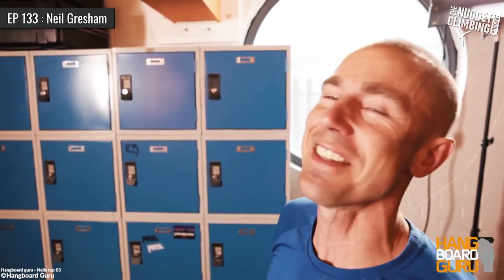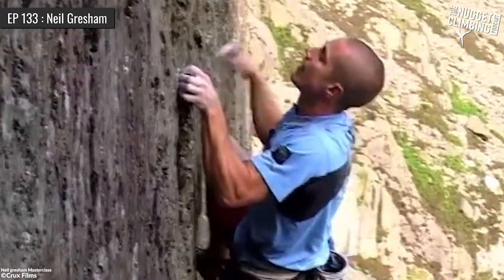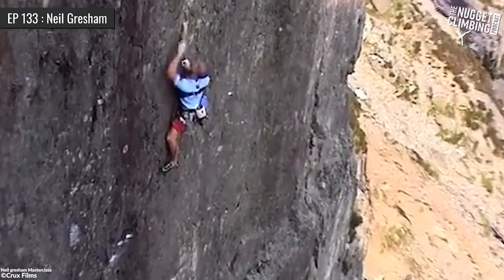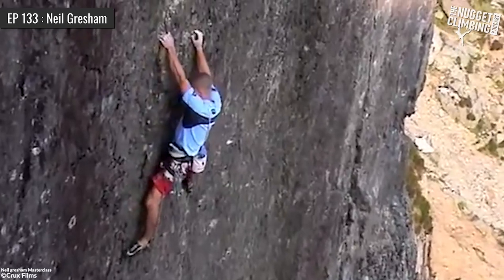I've virtually closed the gap now — I'm now virtually as strong half crimp as I am full crimp, and it took me nearly 15 years to do that. Back then you just gripped the hold the way you gripped it and shied away from the holds you didn't like. But use a hangboard regularly in a structured, strategic, and controlled way, and you train your fingers through a range of angles. You're not going to get a weakness within your gripping range and you're going to be a more versatile climber.